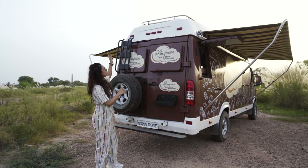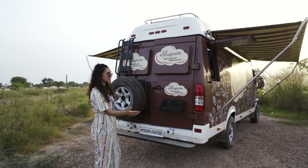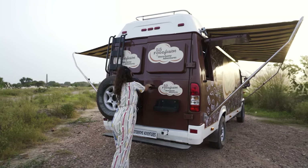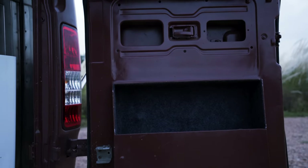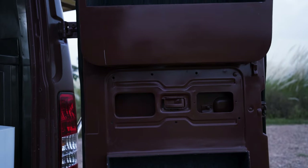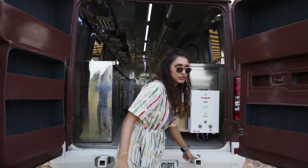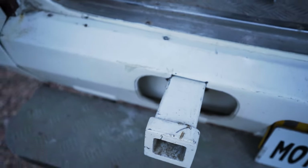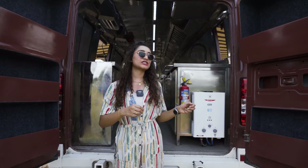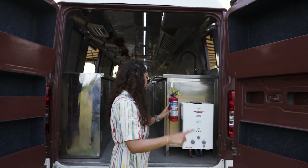Now moving to the inside — we have the same standard caravan lights on top and on the sides. We open our double door entryway, and on both doors we have ample storage space to keep cutleries and utensils within easy reach. These extensions here are to hang a bicycle or two-wheeler of your choice in case you want to send out deliveries to nearby areas.